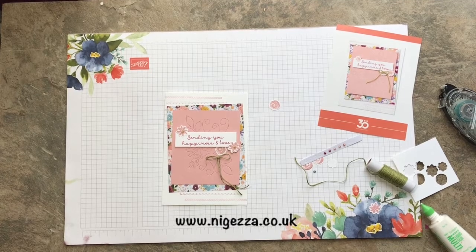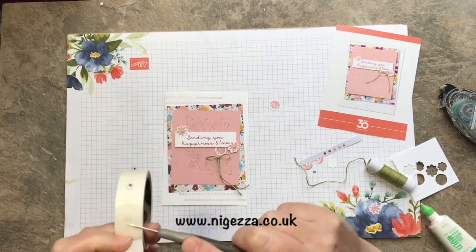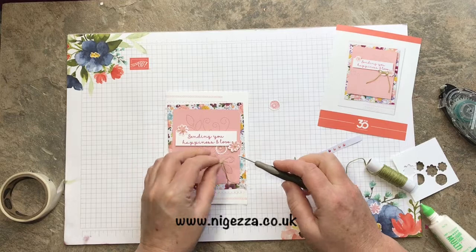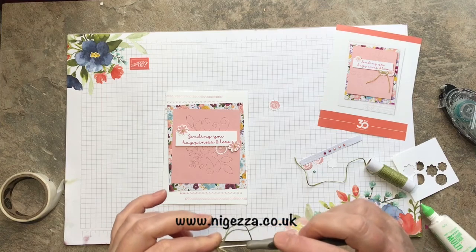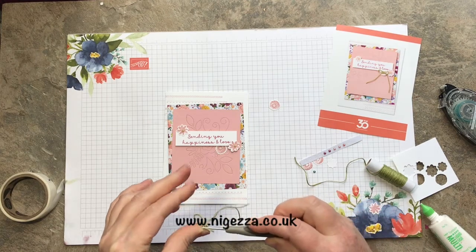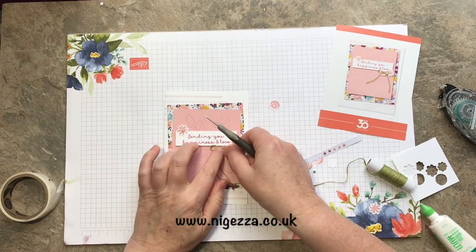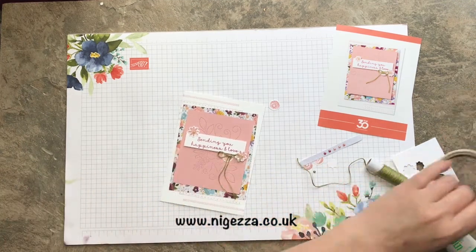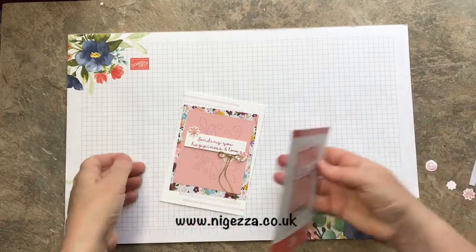Now I need to pick up my pokie tool that fell on the floor. That's another project over there. I'm just going to roll it like that and stick that in the middle of that flower there. And that is it. So that is using the Needlepoint suite.